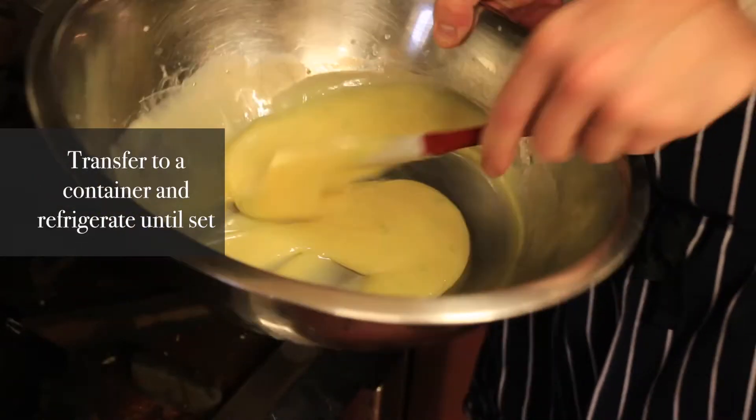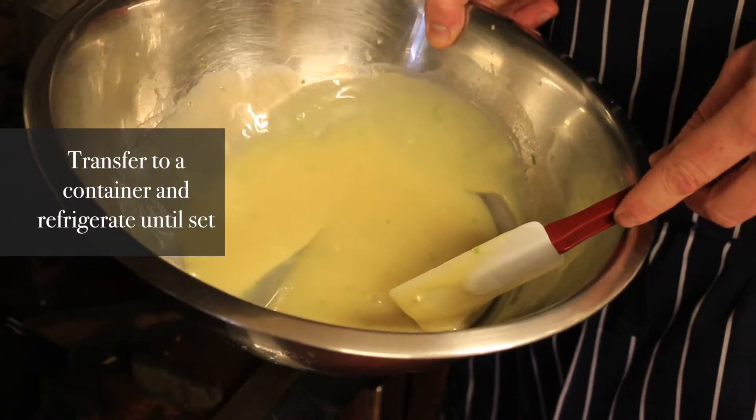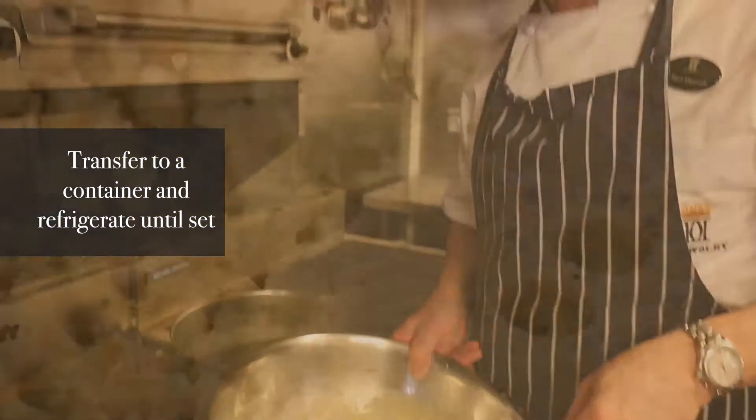So we're just going to set that up inside a little plastic container at the top. Leave it in the fridge until it gets hard, and then we're going to roll it up.